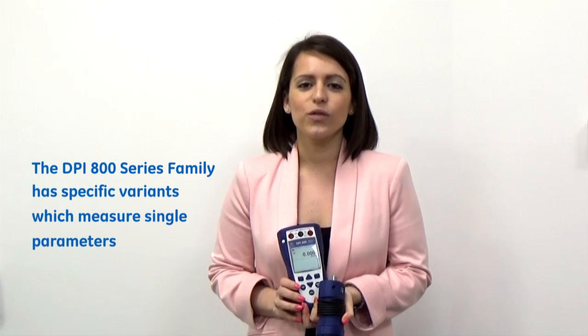Today I've got the 800 series family in front of me, of which we have specific variants with single function capability for pressure, electrical, and temperature.